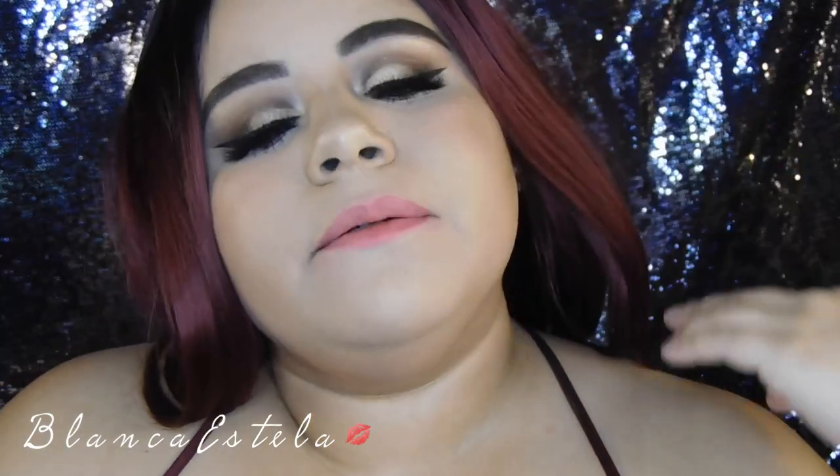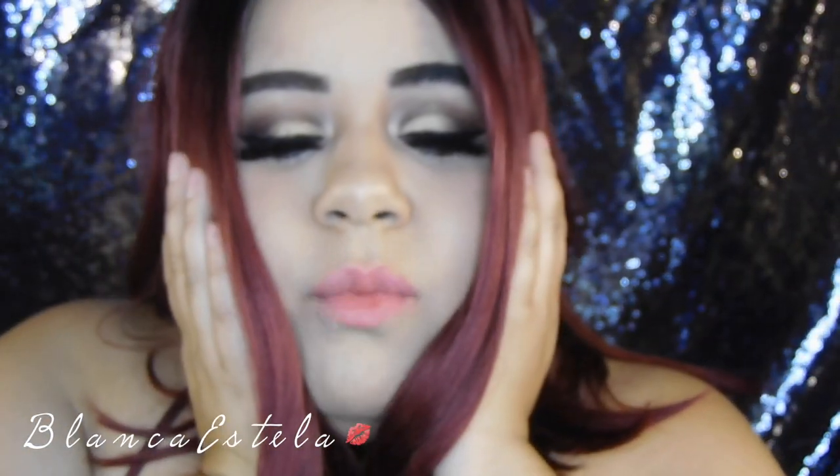Welcome back to my channel, you guys. If you are new, my name is Blanca Stella and this is my wig. I love this wig so much. I filmed three videos today and all the videos I've had my wig on, so this week's videos are all with my wig on.